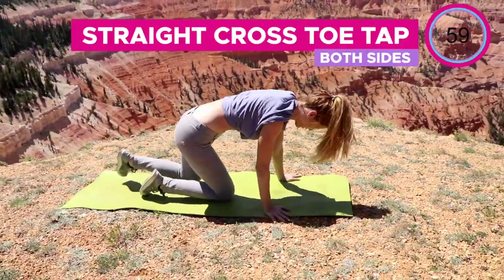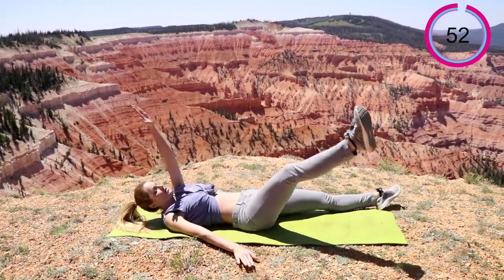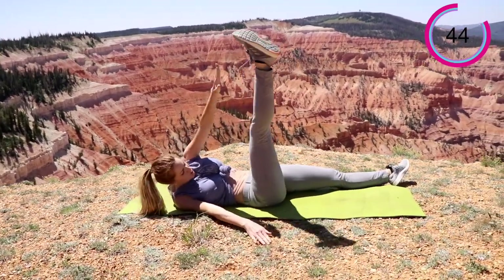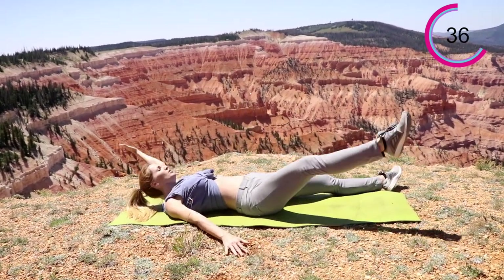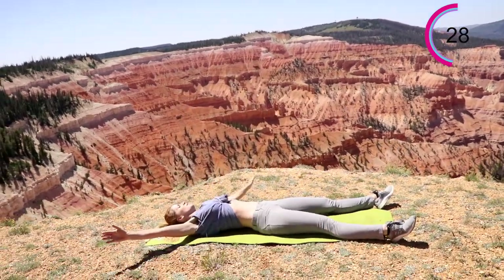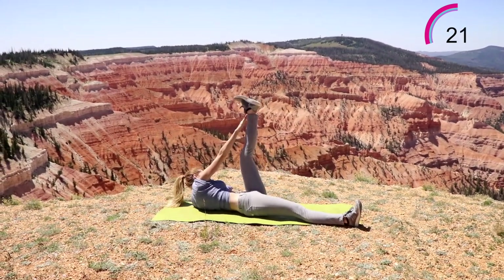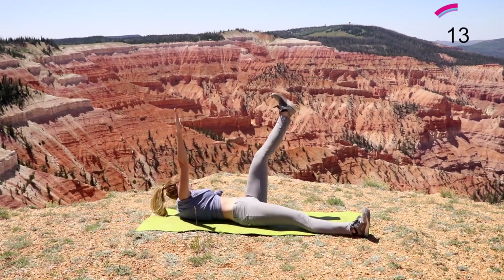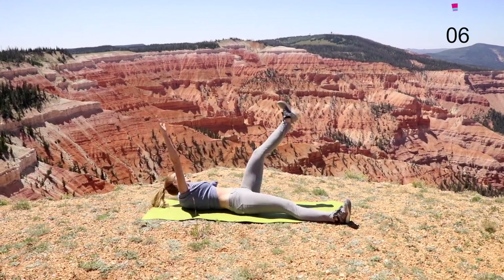All right, next one — we're going to go into that straight cross with the toe tap. Keep that lower back nice and flat onto the mat. This is your last one. Breathe. Let's just think about something different — what are you going to do for today? What are you going to organize? Make sure you switch sides, but just get your mind off of it. Think about something positive. You're already doing something for yourself right now. Putting yourself first makes it so you're more of a whole person and you can be whole to the other people in your life. You find yourself taking care of you first and the rest will fall into place.